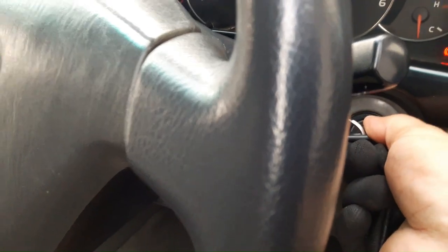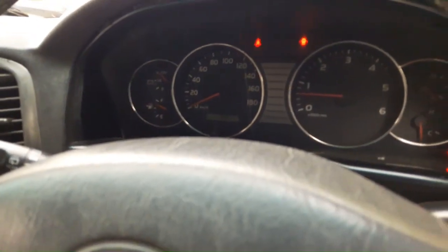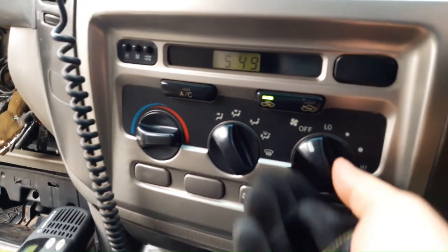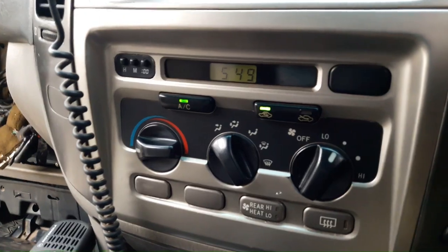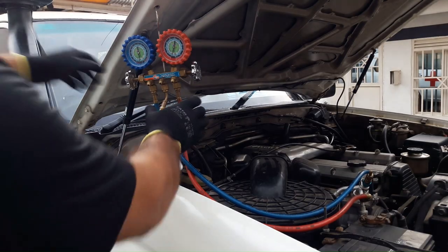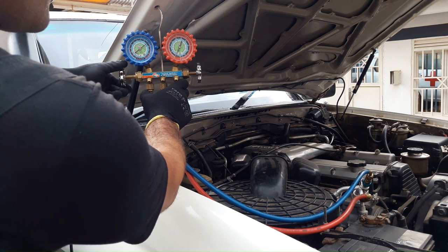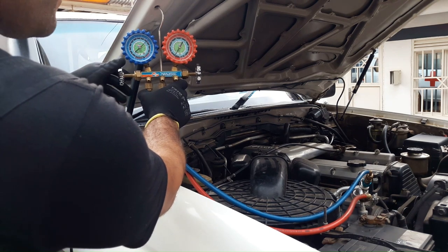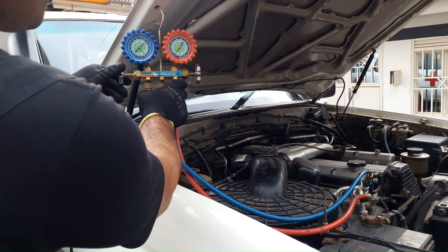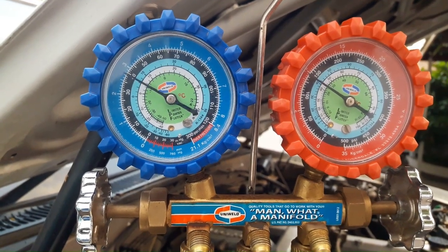Now it is time to start the engine and switch on the AC. Now I'm going to recharge the system. We are going to charge to about 30 psi, so our manifold gauge will read 30 psi on the low pressure side and 200 to 250 on the high pressure side.